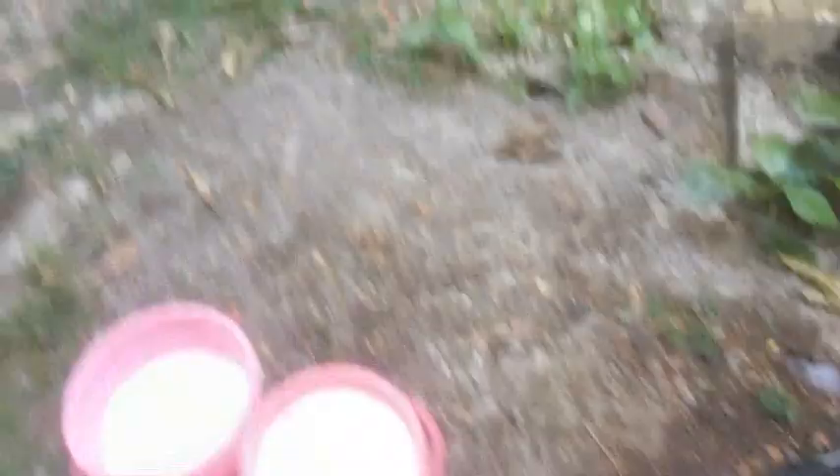So guys, I have cleaned the cycle with the soap. Now it's time to rinse off the soap from the cycle.